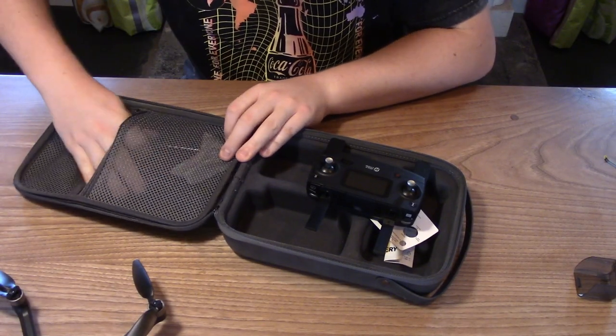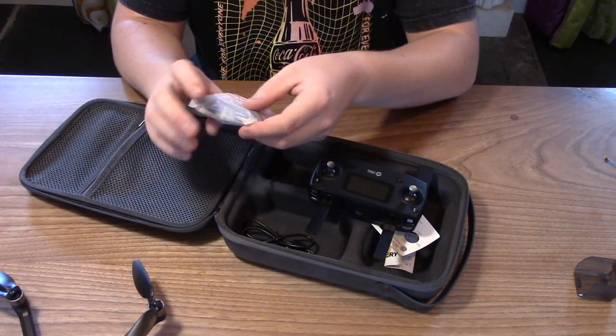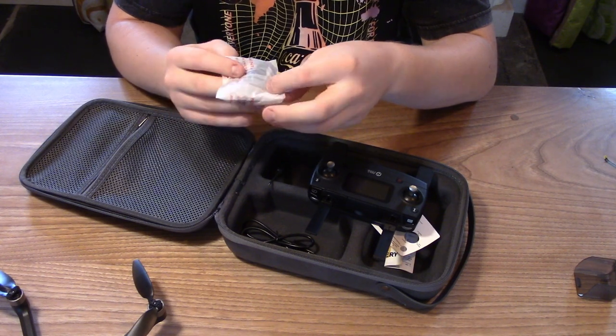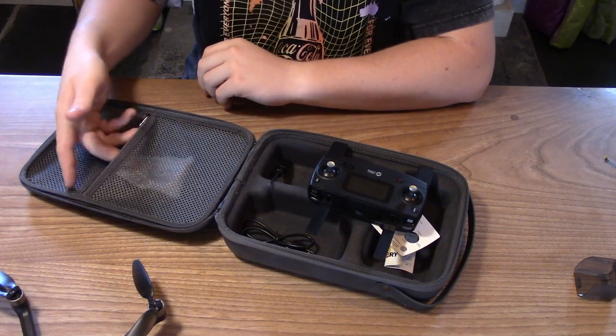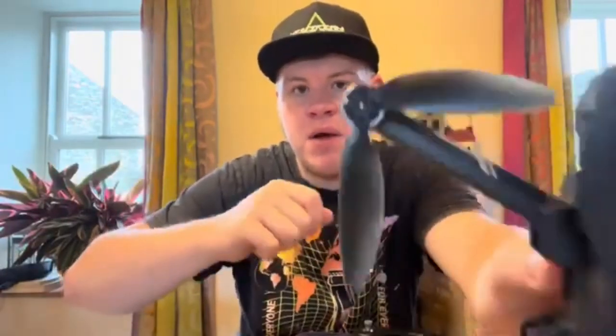You also get a little screwdriver and another charger in here, and a couple of spare propellers. The propellers are held on with tiny little screws, so you need that tiny screwdriver to remove them. You get two spare propellers, so you can fix one corner of the drone. You can also buy more from Holystone online if you damage more than one. The drone also has brushless motors.